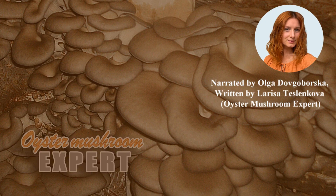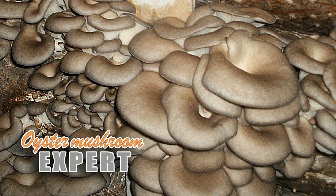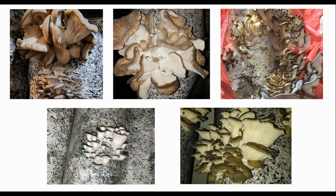Hello everyone! Your oyster mushroom experts here. Today, in the 'what's wrong with the mushrooms' section, I'll talk about some photos from different growers. Why do these mushrooms look like this? I've put several photos side by side so you can see the situation clearly. I'll explain what happened to these mushrooms.